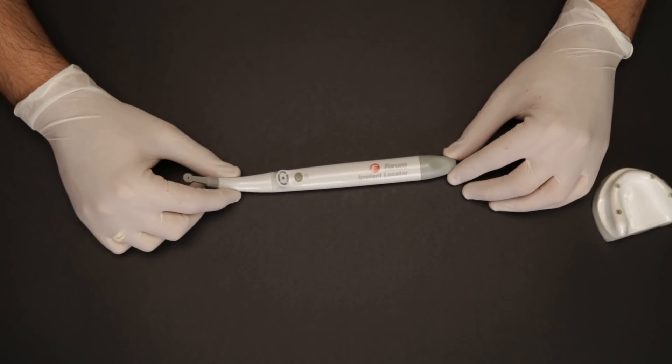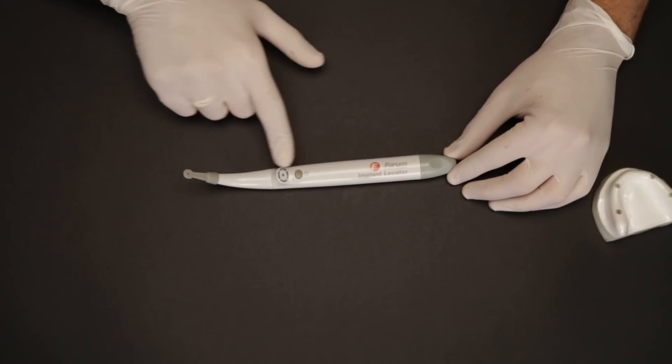This is the implant locator which I have been talking about, and you can say this is a kind of a dental metal detector.